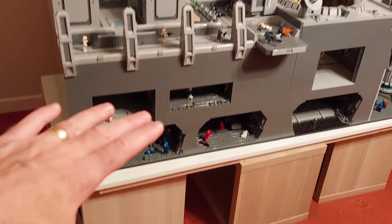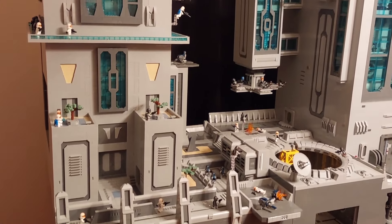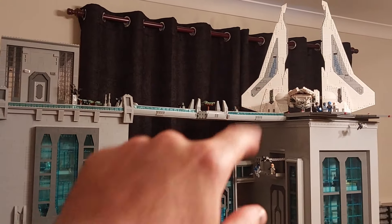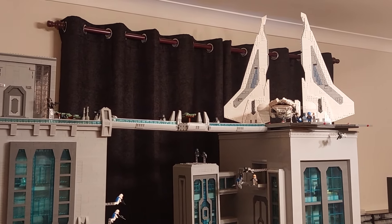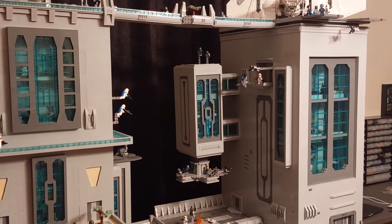It is on a very low table, which is about 40 centimeters, so the actual MOC itself is probably about five and a half feet tall. And at the top on the right-hand side we've got a custom Kom'rk-class 3 starfighter as well. Without further ado, let's take you through all the details on the MOC.